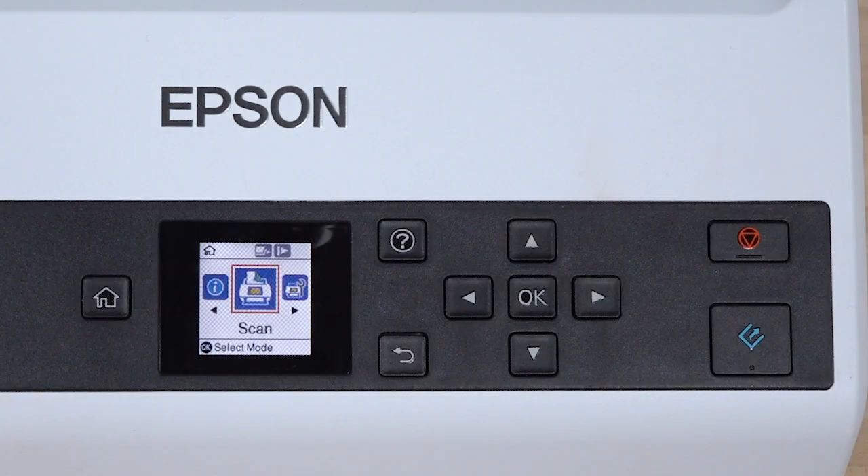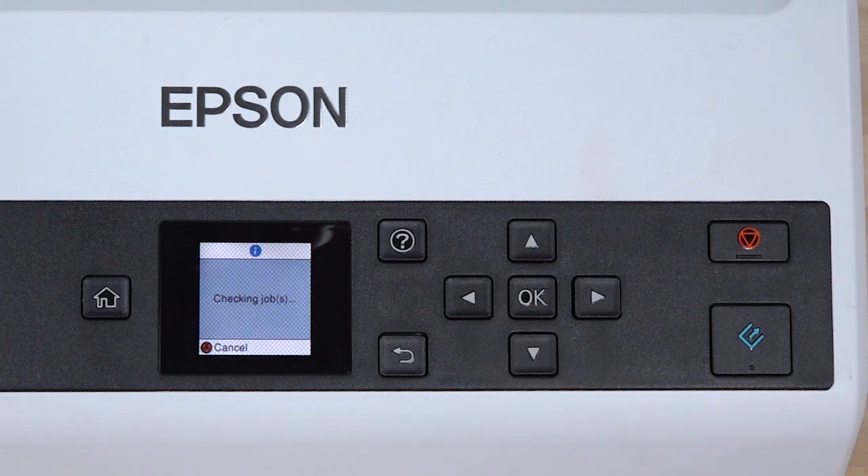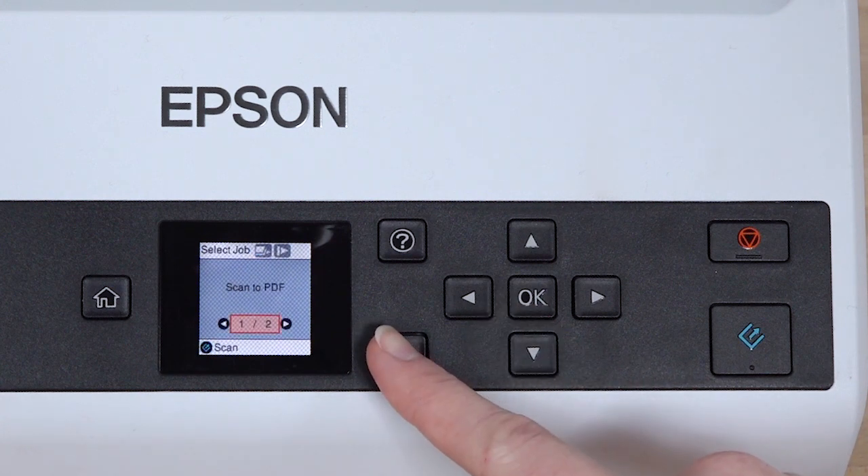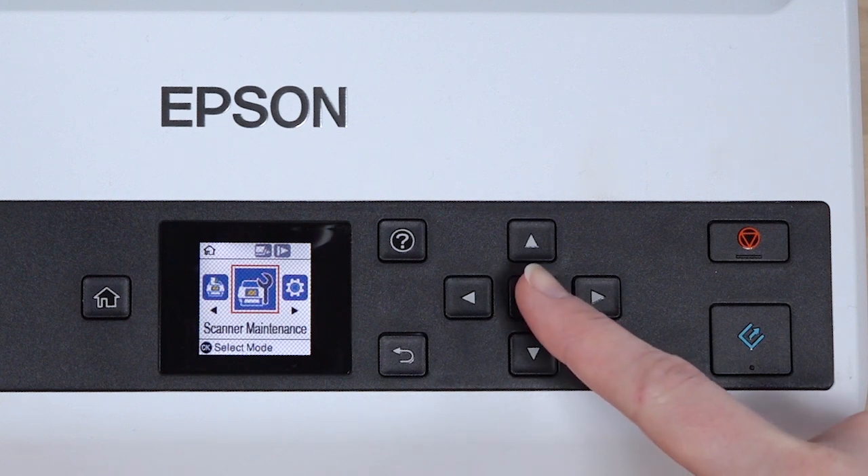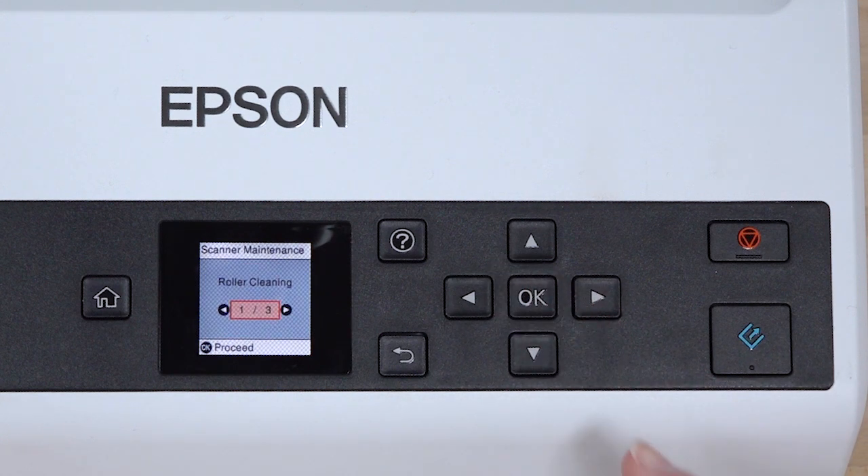There are several options on the scanner's display. Select Scan to choose a scan job. Select Scanner Maintenance for information on roller cleaning and replacement.